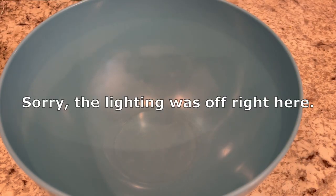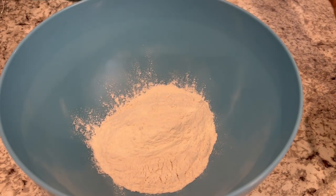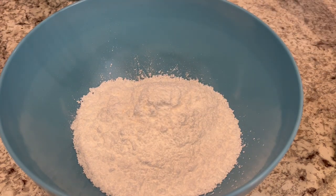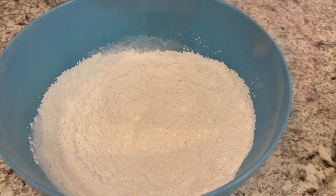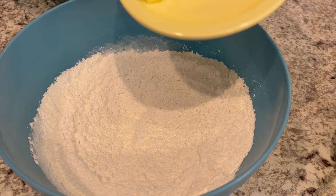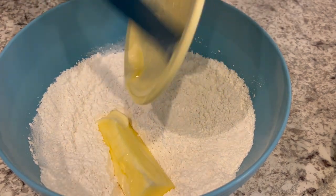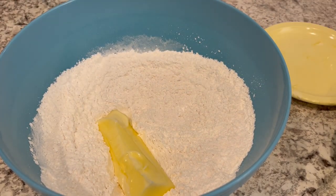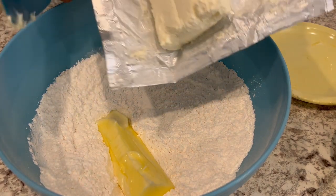So we're going to start off by making that Butterfinger shortbread. In my bowl I'm adding my flour and my powdered sugar and I'm just going to give this a little whisk to combine. Now I'm going to cut in my butter, which is softened and at room temperature, along with my softened cream cheese. You can use a pastry cutter or if you don't have that, a fork will work just fine.